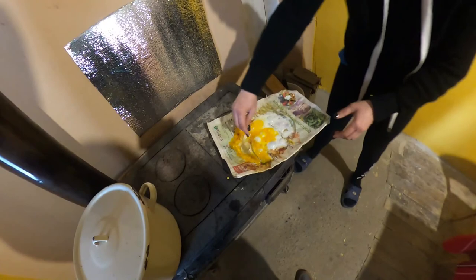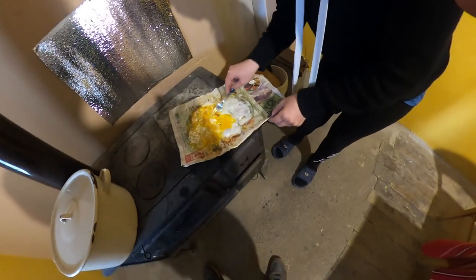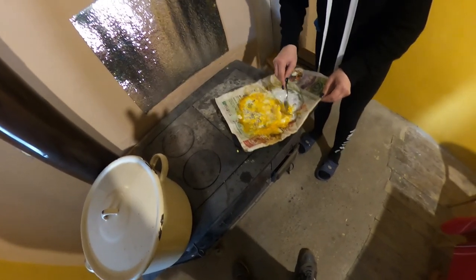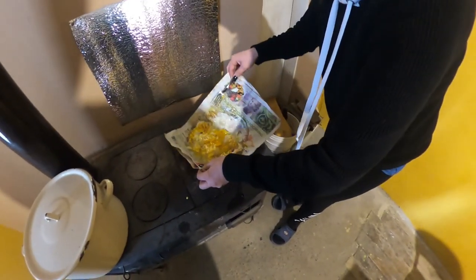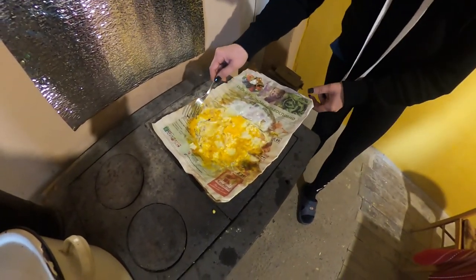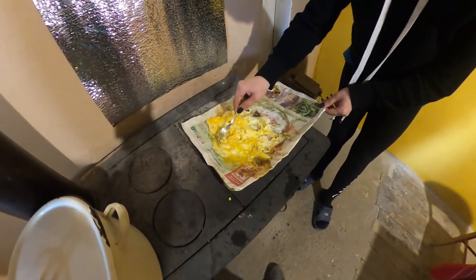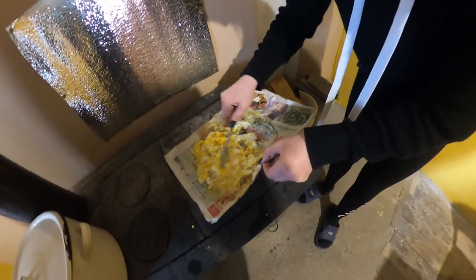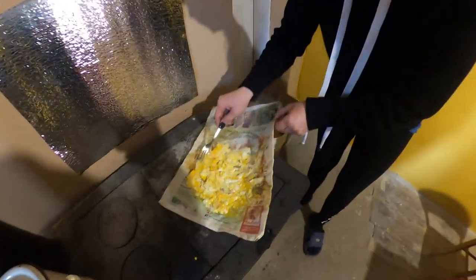I guess this is a redneck frying pan — yeah, if you don't have a frying pan you can use that. I just can't wait till you try it, to let me know how that tastes. It's probably gonna taste like eggs in a newspaper. You're probably gonna eat a little bit of extra fiber. You need to make sure your newspaper is wetter so it doesn't burn. Either way it's gonna dry pretty quick — it's paper. And it is hot in here, but it starts smelling good.